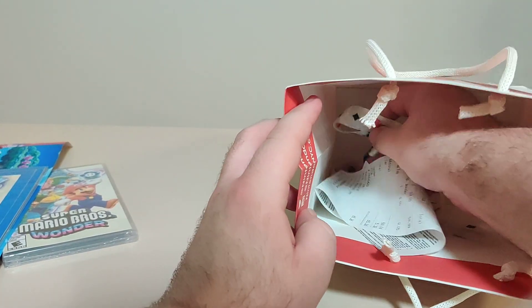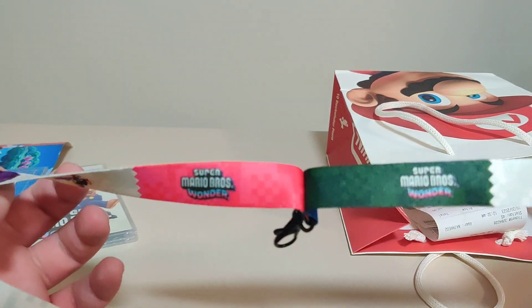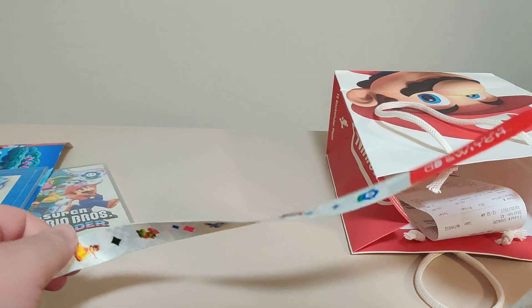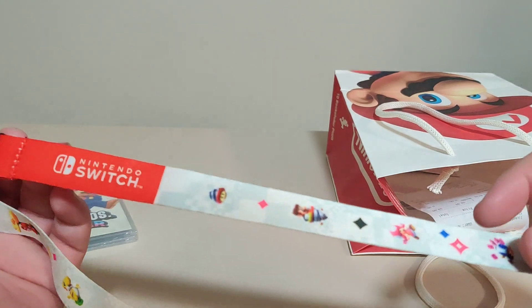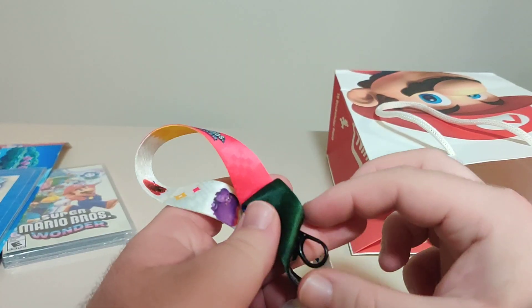And the last thing was this lanyard. Super Mario Bros. Wonder, Wonder Flower, some character artwork all along it, some more character artwork. Cute lanyard — I like it.